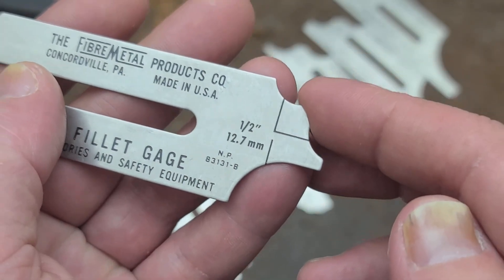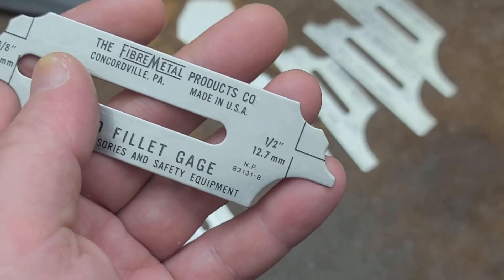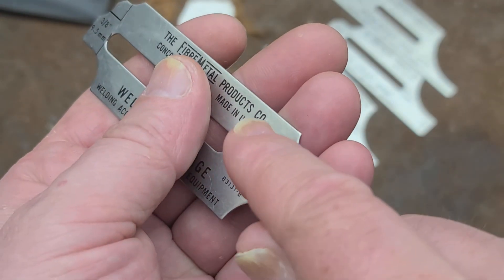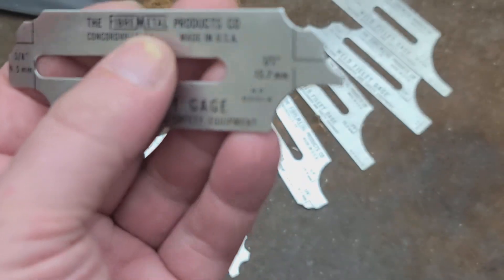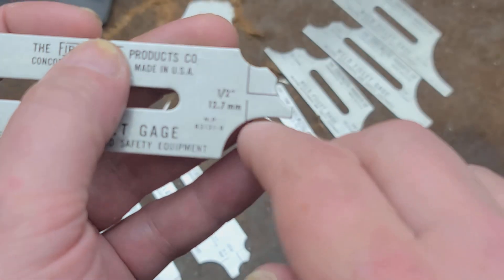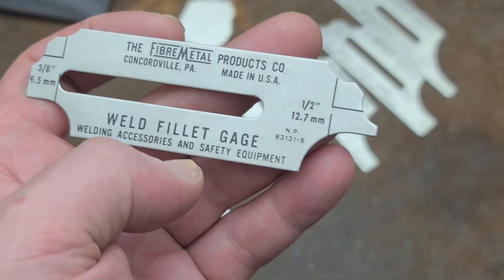A lot of welding involves welding things together perpendicular to each other at right angles, so this just makes sure that the weld is actually thick enough. It also checks if a weld is dished or concave, meaning you haven't had enough filler material - so even though the weld may have come up far enough on the material, you didn't deposit enough metal for it to be as strong as the base material. You're making sure the weld is going far enough on each side and that you've laid down enough weld bead.